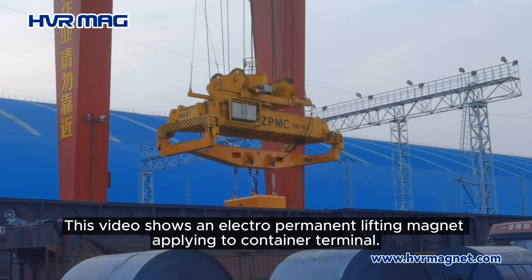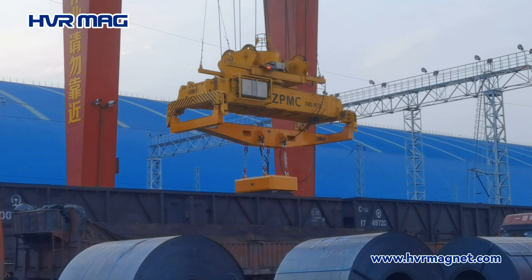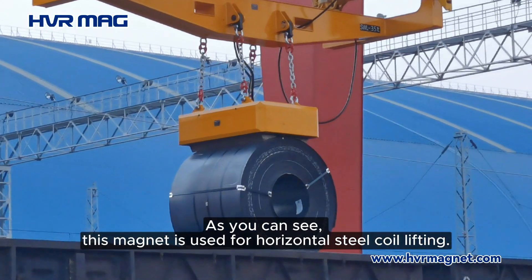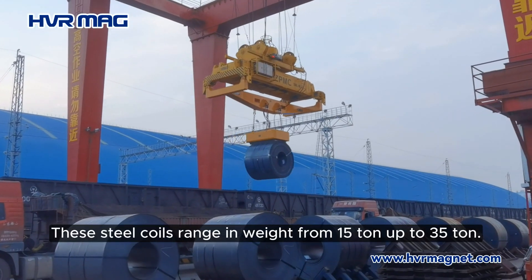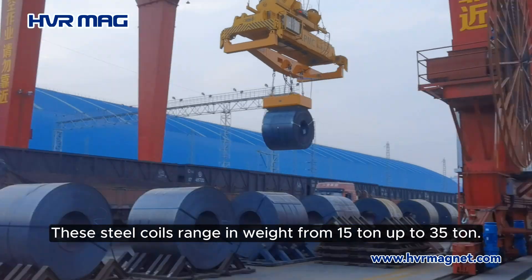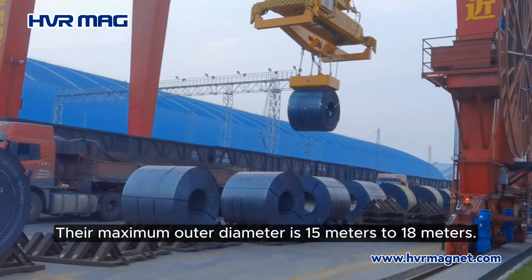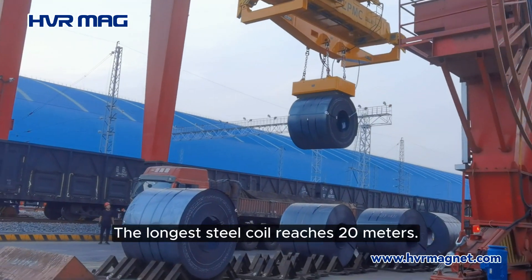This video shows an electro permanent lifting magnet applying to a container terminal. As you can see, this magnet is used for horizontal steel coil lifting. These steel coils range in weight from 15 tons up to 35 tons. Their maximum outer diameter is 15 to 18 meters, and the longest steel coil reaches 20 meters.